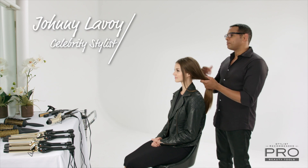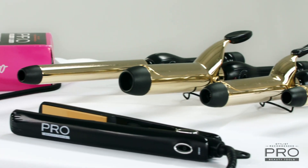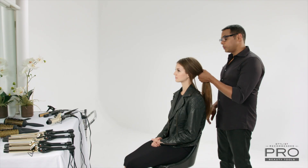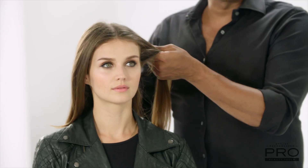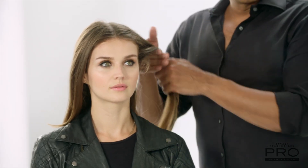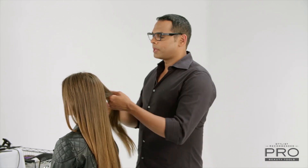Today I want to show you an alternative to your basic ponytail. We're gonna call it the bubble ponytail. To get the look I'm gonna be using the one and a half inch gold curling iron from Pro Beauty Tools to create the perfect amount of volume. I'm not really concerned with a really strong curl pattern because we're gonna be putting your hair in a ponytail, but I do need a little bit of volume and movement.